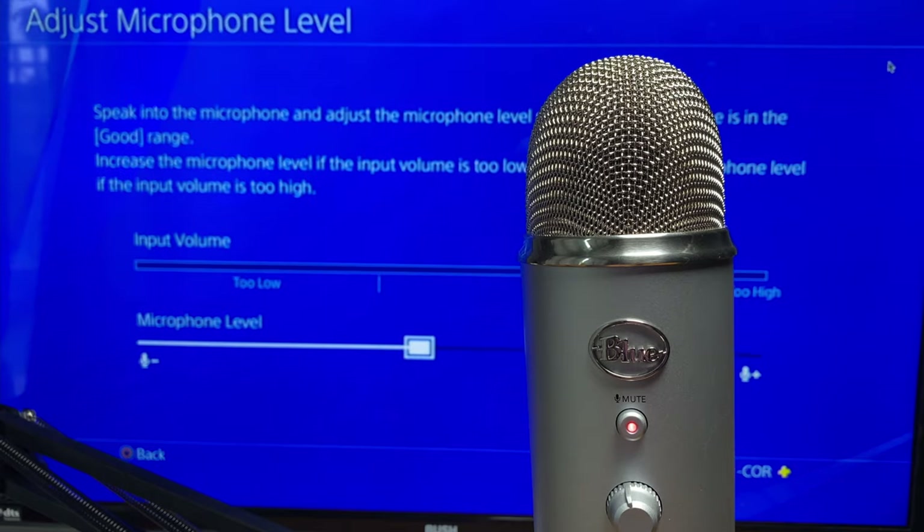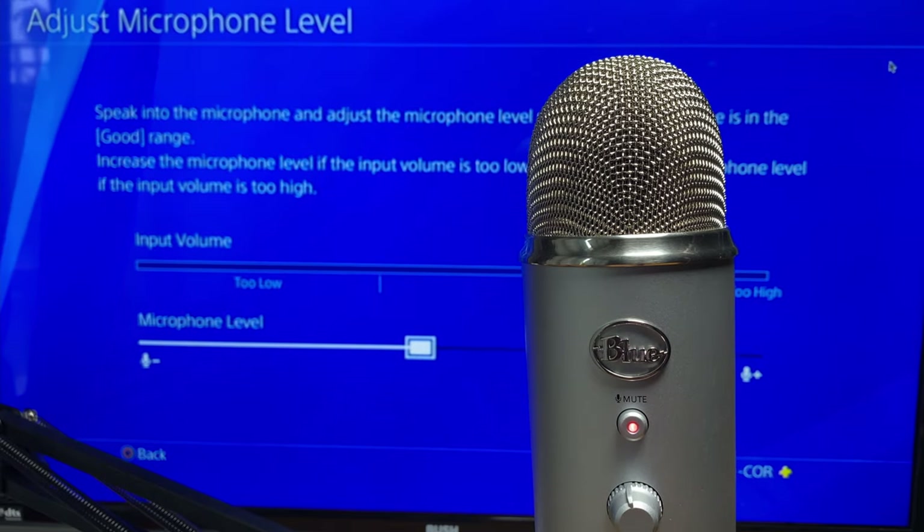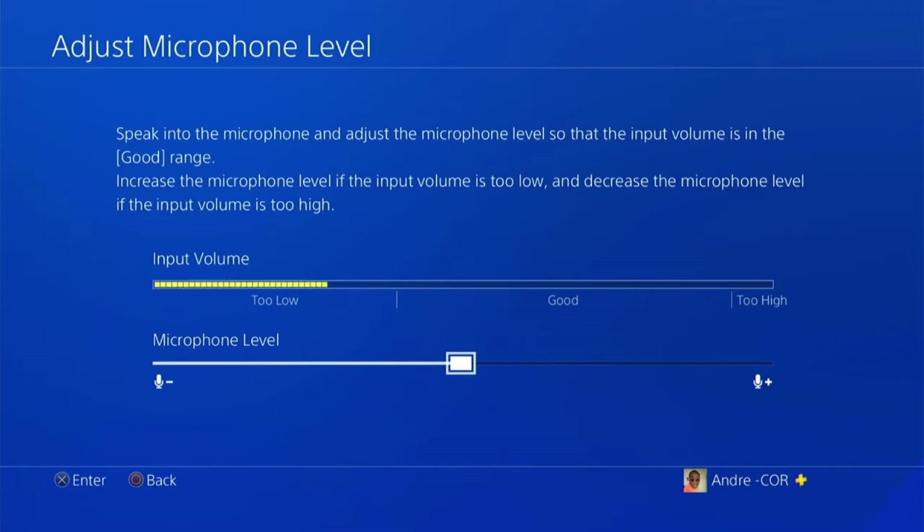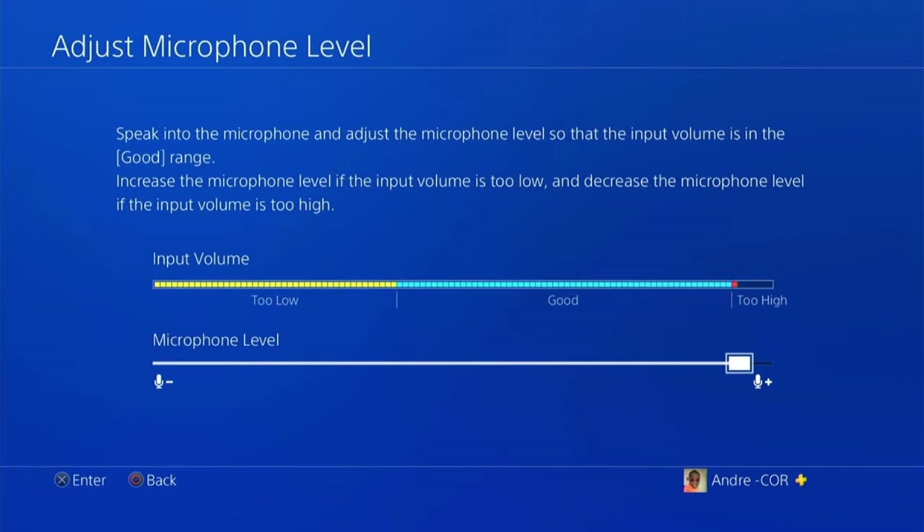If you click on Adjust Microphone Level, this is where you can change the volume of your own voice going into the PlayStation that will be transmitted to your party. Speak into the microphone to determine whether your input volume is too low, good, or too high, and then make the relevant adjustments. At this point, no matter which USB microphone you have, you'll be able to hear yourself speaking through the headset. Once you are out of this setting, if you are not using a headset plugged into the microphone, you won't be able to hear yourself.